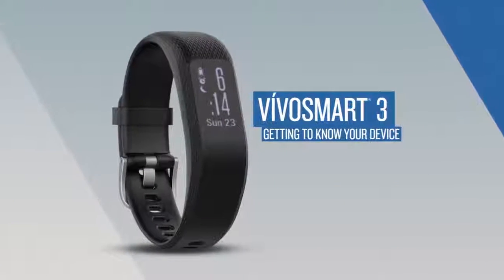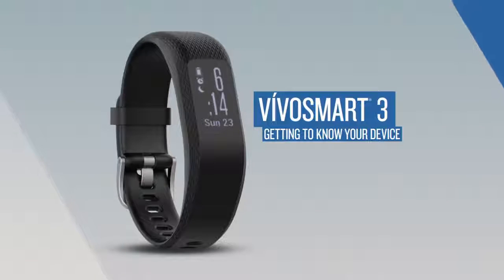Thanks for watching. If you'd like to learn more about VivoSmart 3, make sure to watch the other videos in this series.